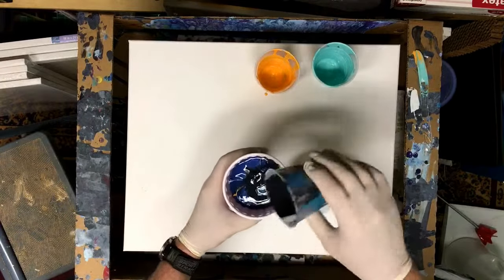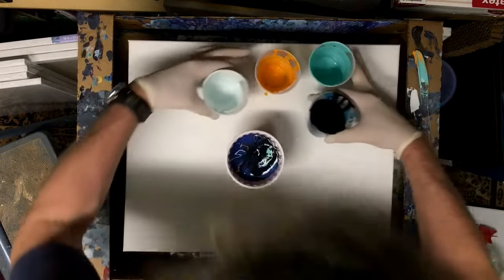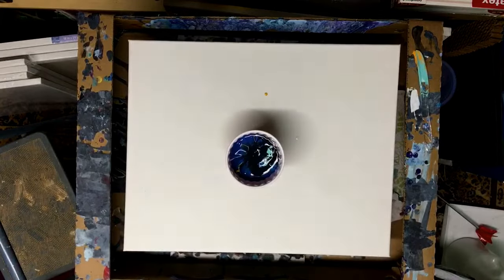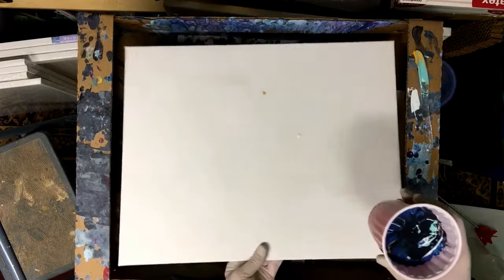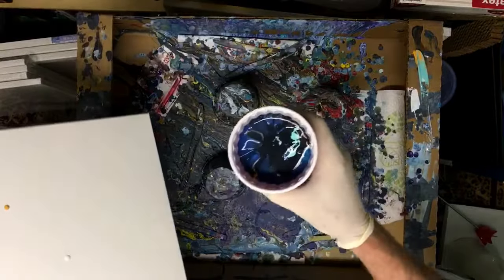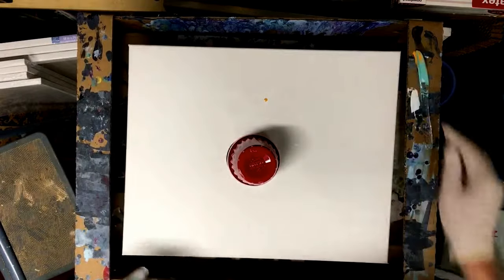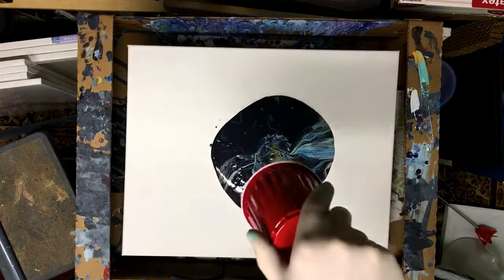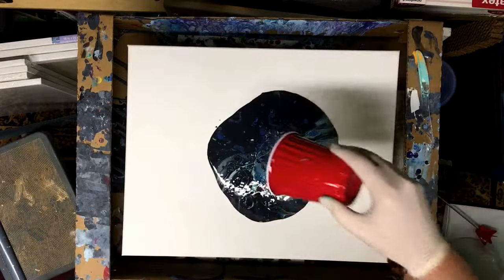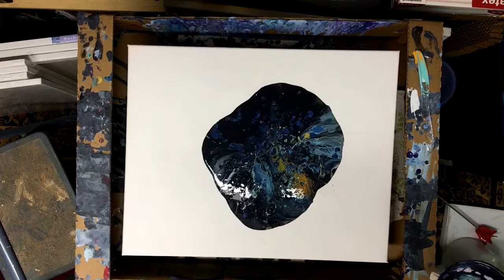I'm not going to stir this at all — I'm just going to do a flip here. I'll pick up my canvas, and that's what we have inside so far. Put it on top and turn it over. That is a lot darker than I thought it was going to be, but it's still pretty cool.